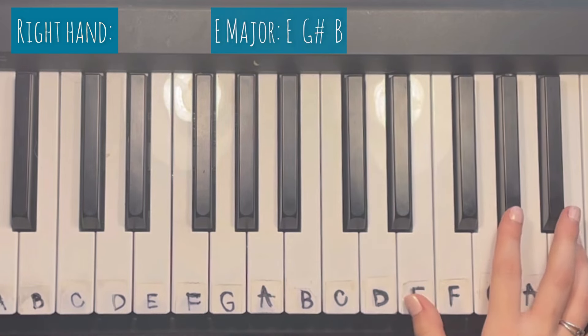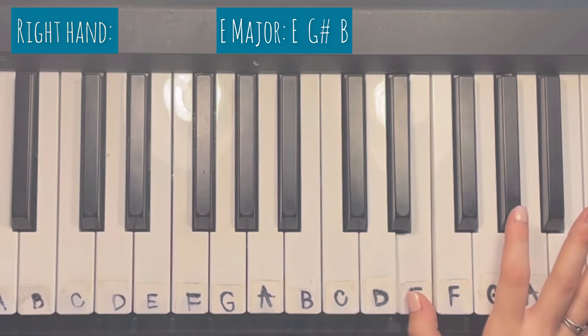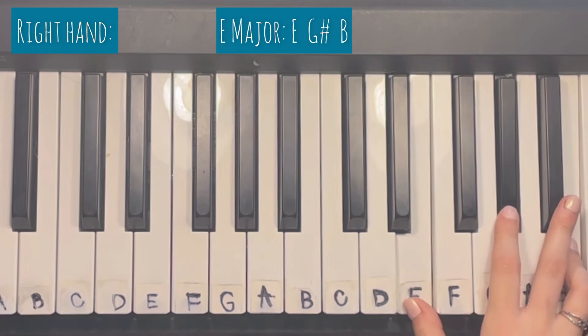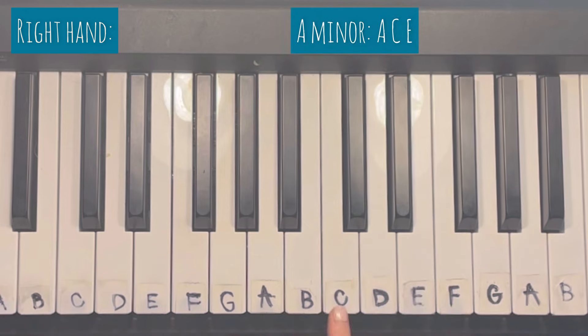The next chord is an E major, which is E, G sharp, and B. Then we're going to go down and do A minor, which is A, C, and E.